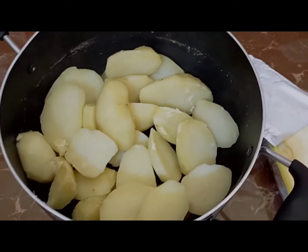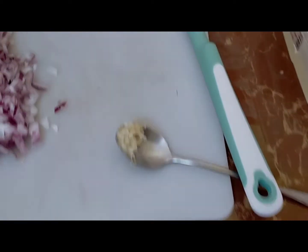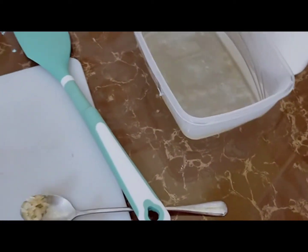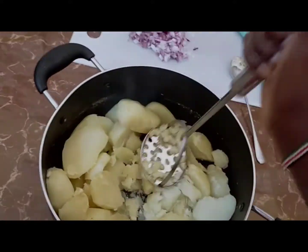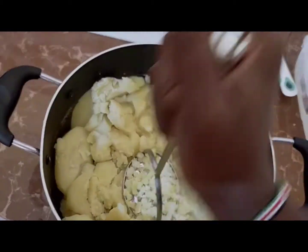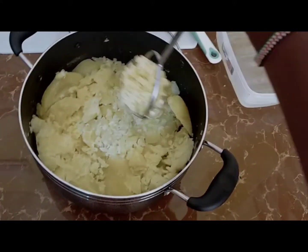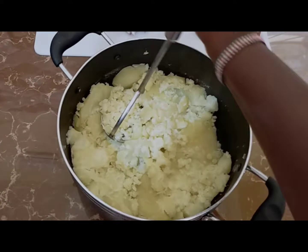Our potatoes are here, they are nicely boiled. We are going to use onions, garlic, this is margarine, then milk, and this is the masher I'm going to use. If you find it is too dry while mashing, you can use the water you drained from the potatoes to make it easier — add it drop by drop as you continue mashing.